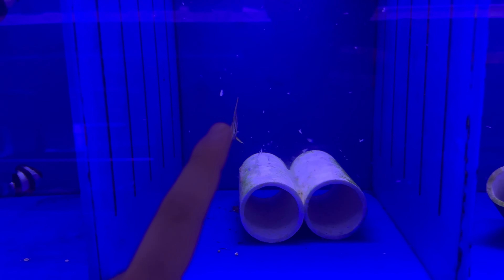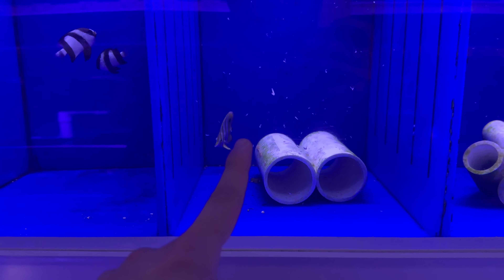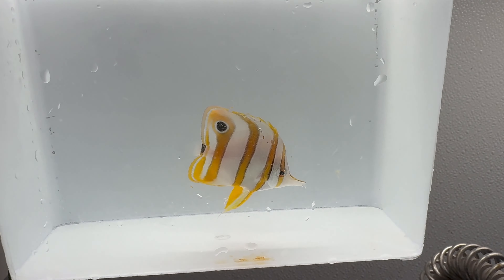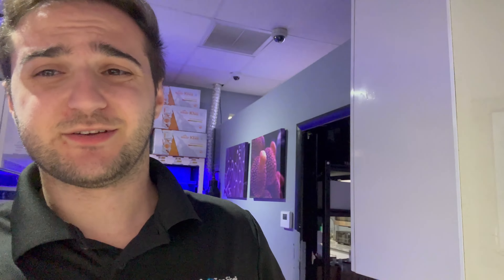This little guy was eating, I promise. I saw him pick. We have three little copper bands and this one was actually eating, so he's coming home. There he is, there's the little guy. This acrylic is super scratched up, but beautiful little copper band. Like I said, he was eating frozen. So hopefully he eats Aptasia because I need that desperately.